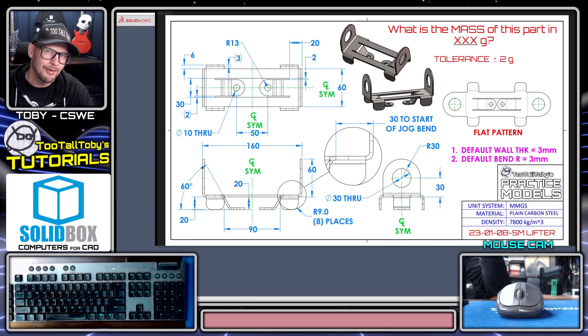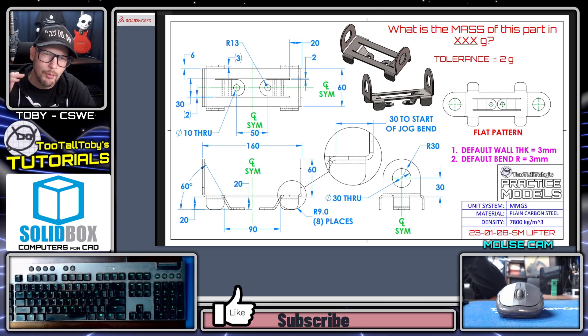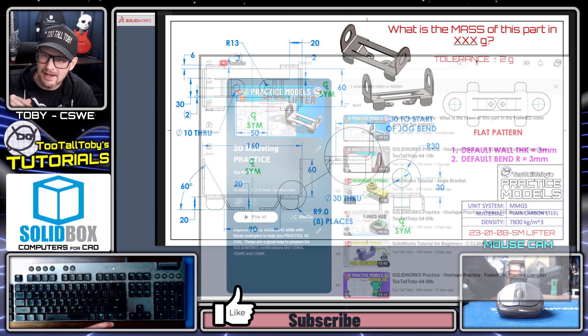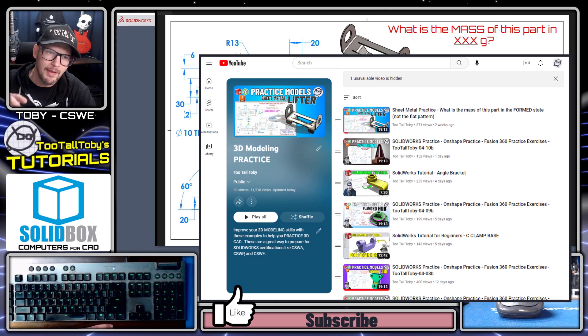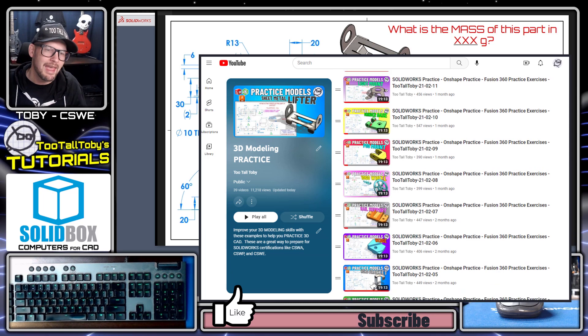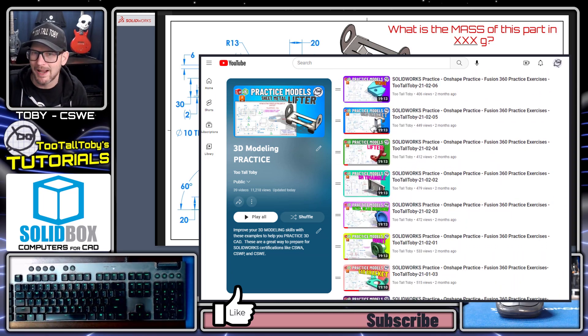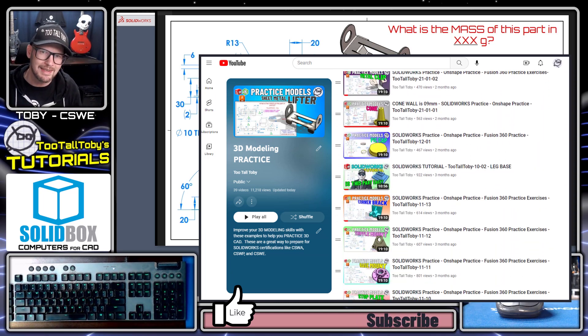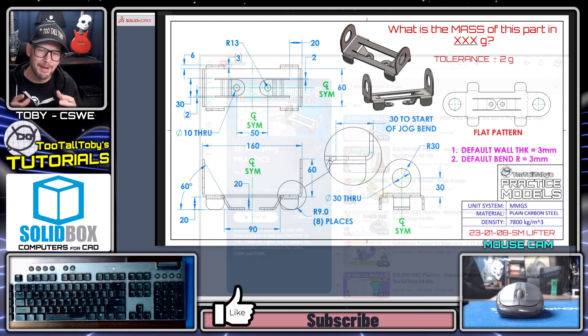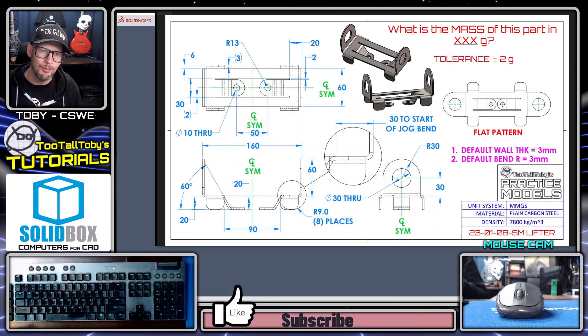Hey, what's up guys and welcome to another episode of SolidWorks Tutorials with 2TallToby. Today we're going to take a look at this sheet metal lifter — the part is called 230108-SM lifter. It comes from my library of parts that I regularly post as challenge models or practice models. If you haven't tried this part yet, maybe pause this video and check out my practice models playlist. I'm going to get into it and let you know what a SolidWorks expert thinks about this challenge.